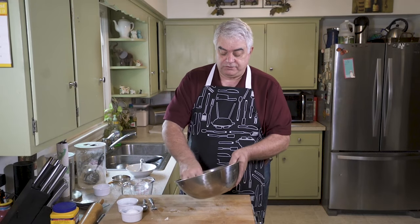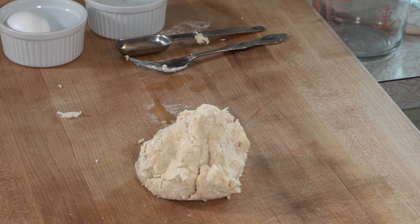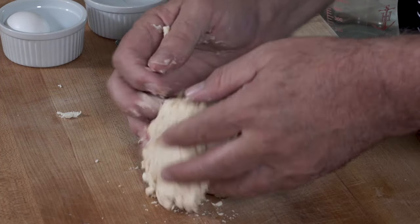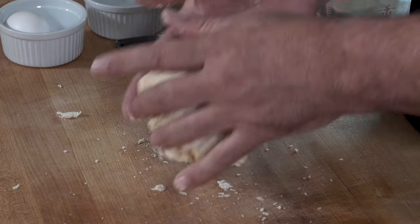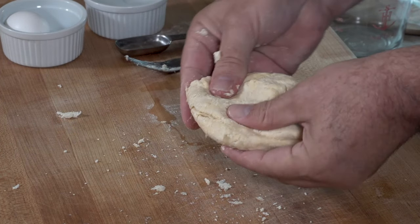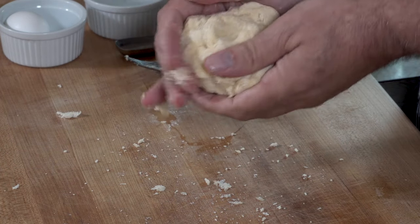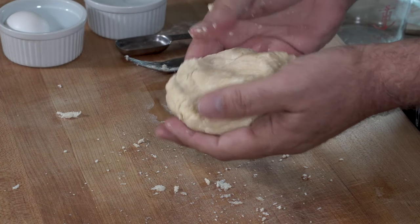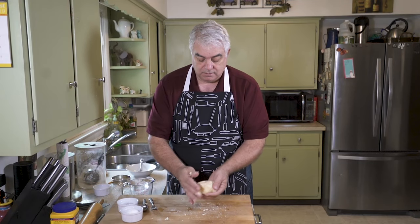Okay, I think we're in good shape. Now you just want to work this a little bit on your board. If you need a little bit of flour so it doesn't stick, that's fine. But as you can see here now, this dough has come together and looks like it's going to be easy to work with.